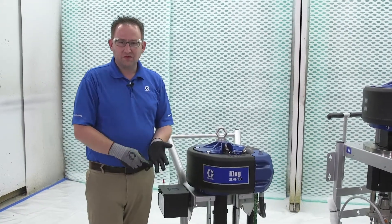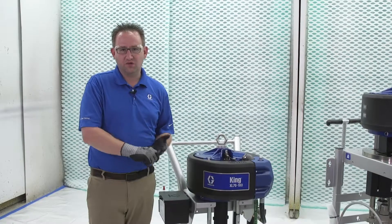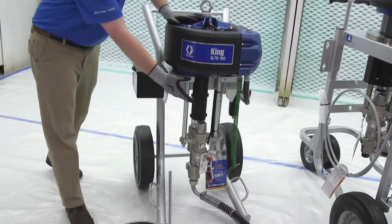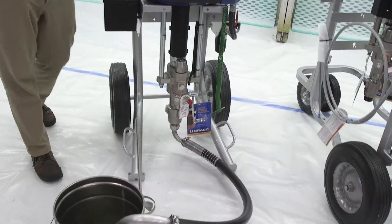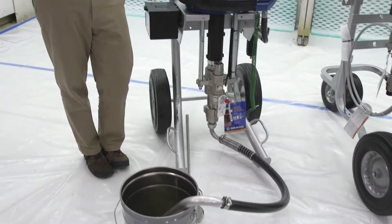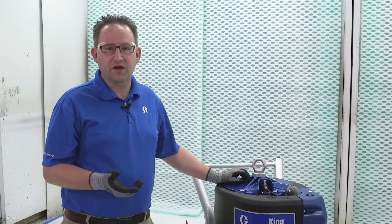So you waste the material that's left over, then you have to flush the complete system out — from the siphon tube through the lower, through the hose, out to the gun. And that's going to take 15, 20, 25 gallons depending on the type of material you're trying to flush out.